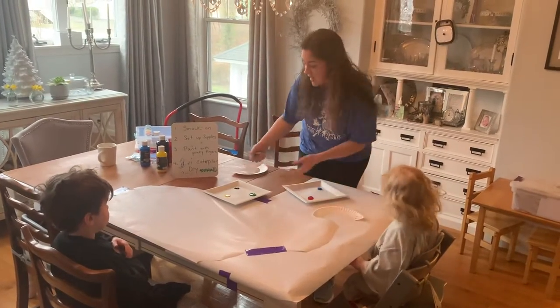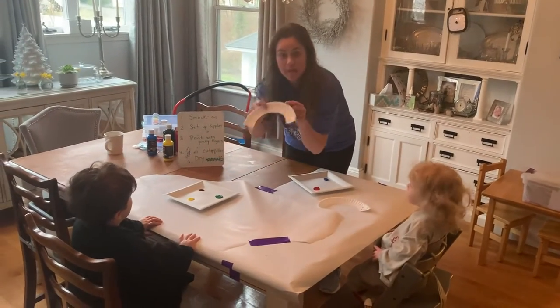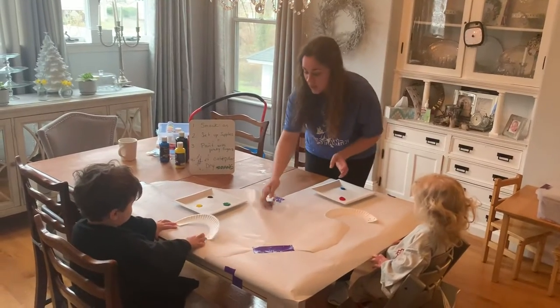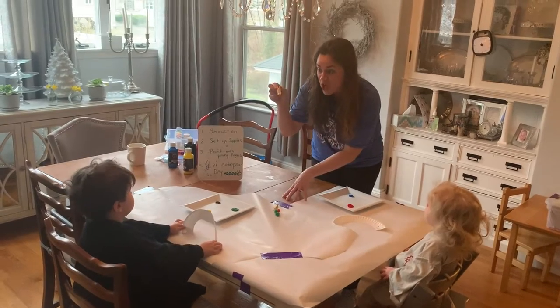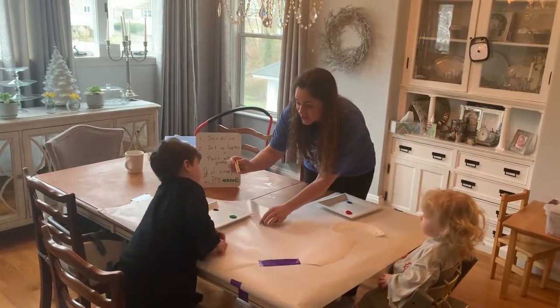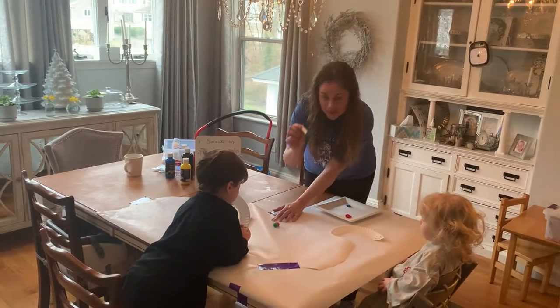We're gonna do a craft — we're gonna decorate caterpillars. We just took paper plates and cut them, and we have some paint ready. I want my friends to use their pinchy fingers, so we're gonna practice using our pinchies and use this clothespin to pick up a pom-pom as your paintbrush.